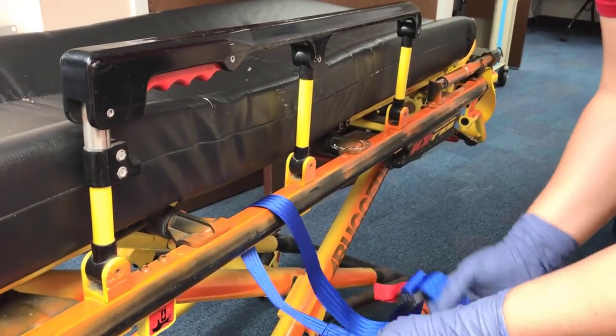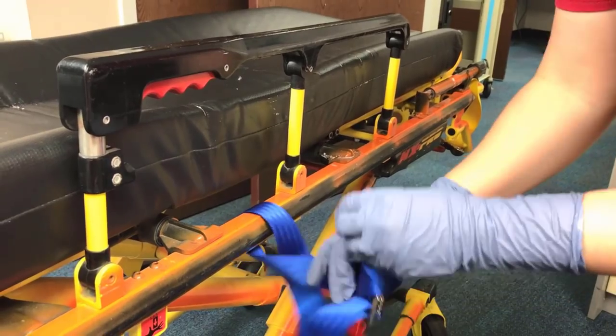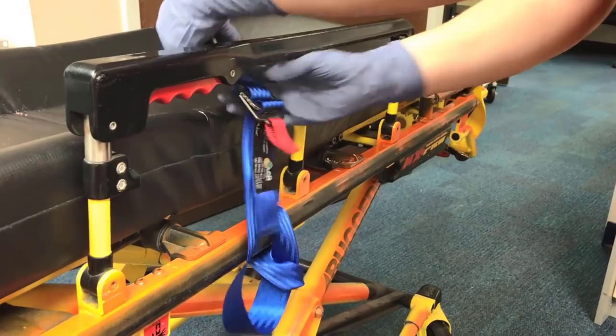The blue straps provided in the bag are connected to the frame of the stretcher. This also includes the head of the stretcher. However, the blue straps should never be secured to the handrail.